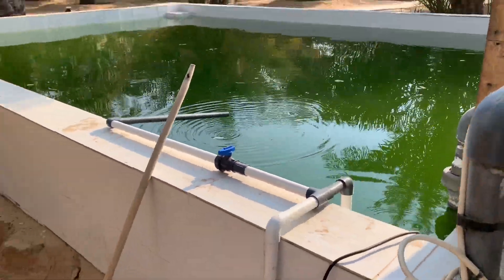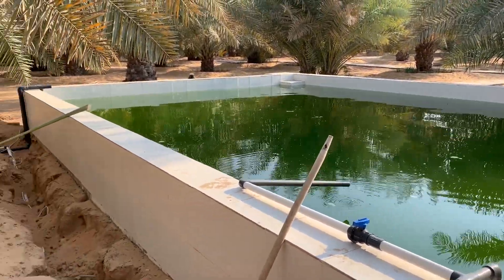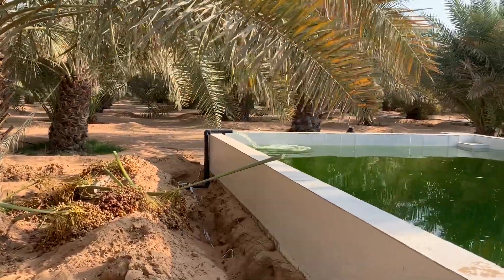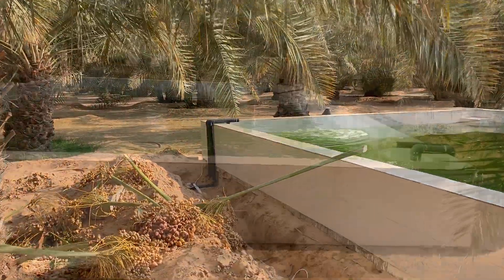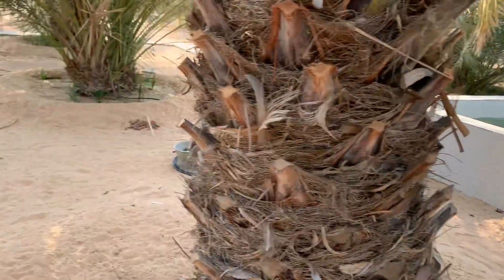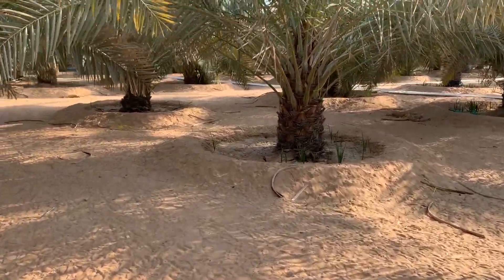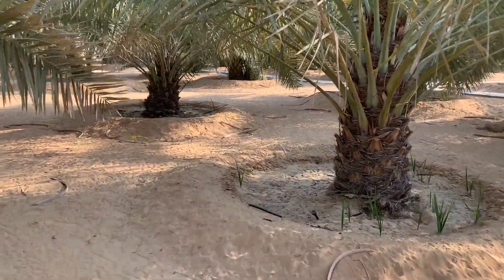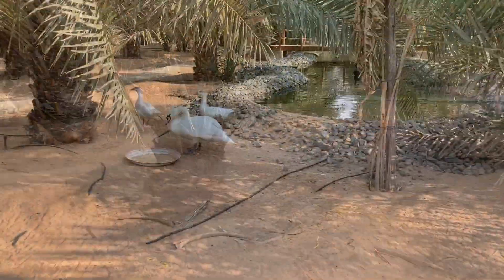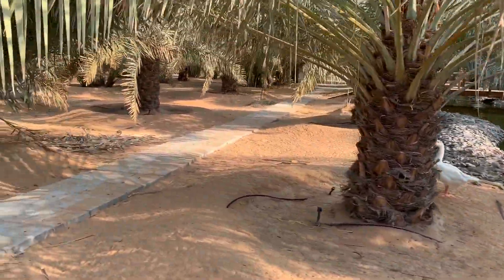I will close the valve because we're having issues with water pressure anyway. As I said, this is the fish pond. Let me take you to the nursery pond where we have the small fish — the babies.